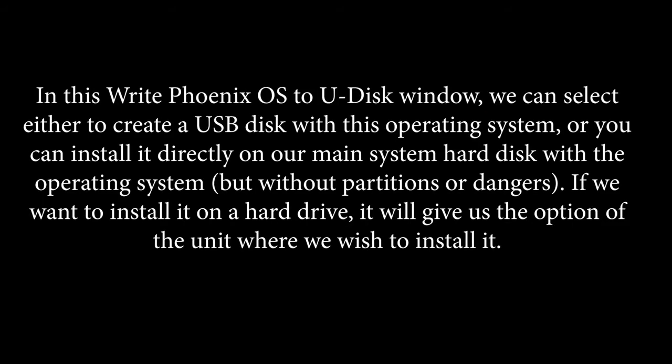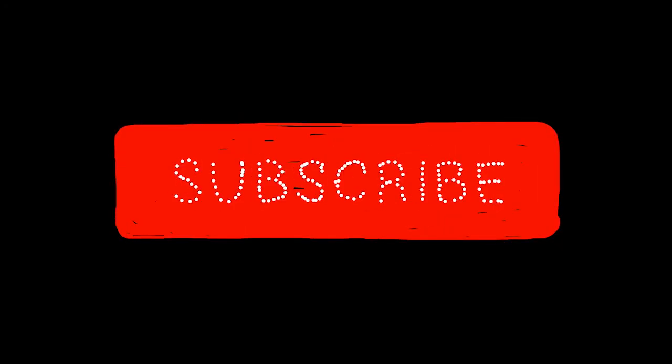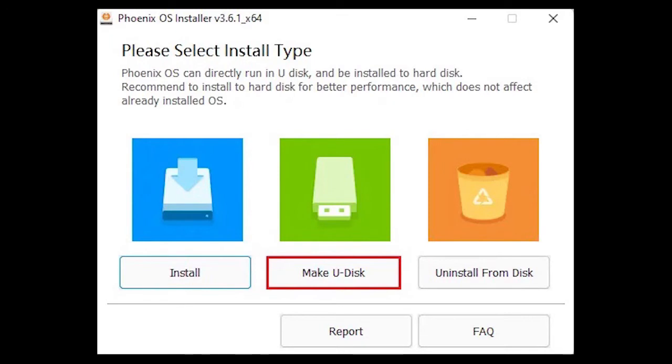In this Phoenix OS installer window, we can select either to create a USB disk with this operating system, or install it directly on our main system hard disk, but without partitions or dangers. If we want to install it on a hard drive, it will give us the option to choose the unit where we wish to install it.